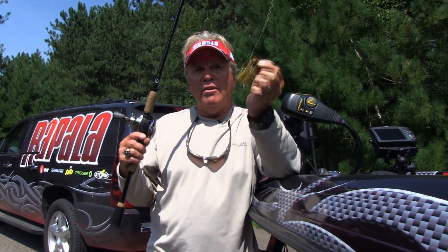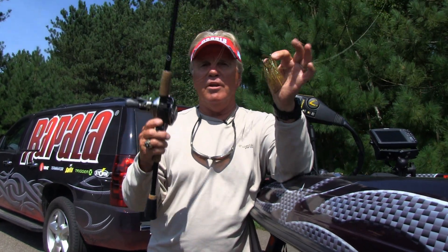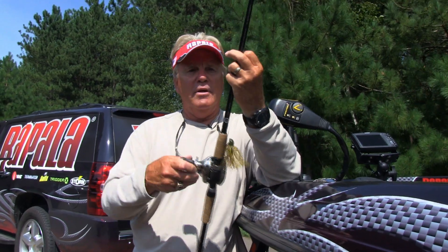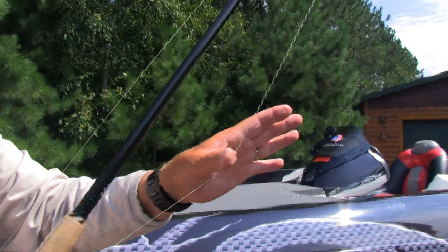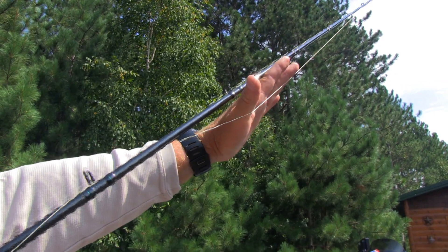Here's a simple little trick: take your lure — whether it's a crankbait, a jig, whatever it is — secure it to your rod or your reel, tighten down the tension, take the line like this, put the back of your hand between the blank and the line, and rotate the rod one, two, three.